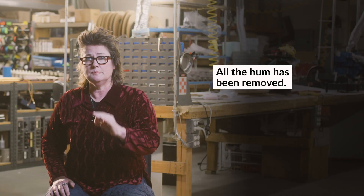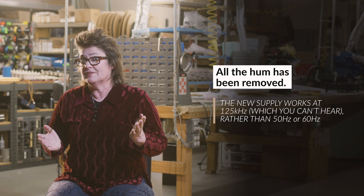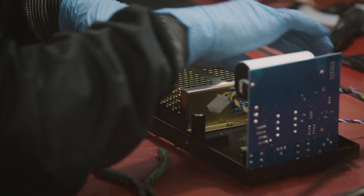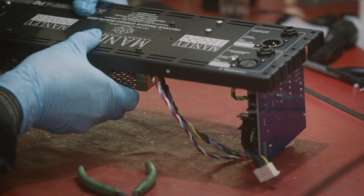All the hum has been removed. This new power supply works at 125 kilohertz, and you can't hear that. The older designs worked at 50 hertz overseas, or 60 hertz here in America. That 50 or 60 hertz is where all the hum lives, and it would get into all of our gear and try to infect it with radiated hum. So that is a new thing with the new power supply — I'm so glad we don't have any more hum in the units at all.